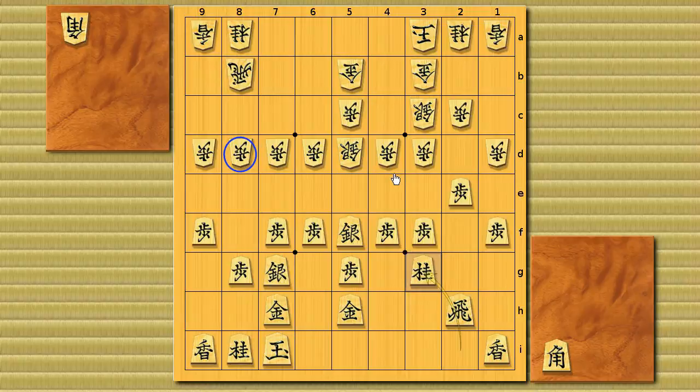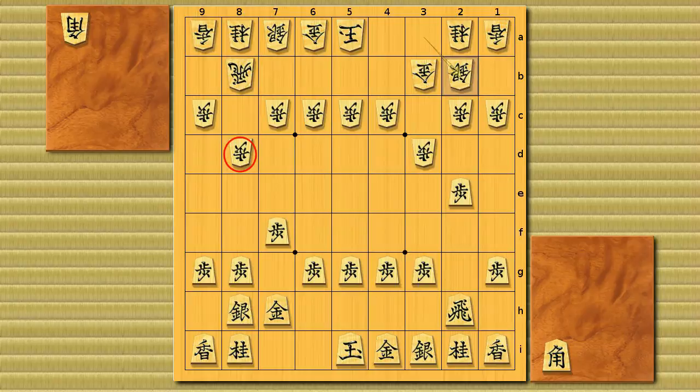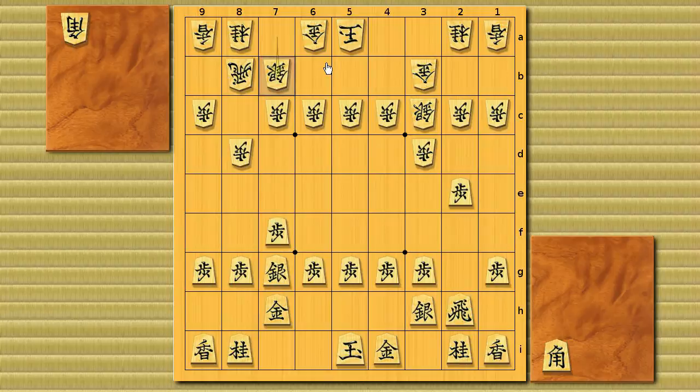If losing one turn is a good idea for white, should black also try to lose one move itself? That's not going to happen — losing one move is only good in this double reclining silver context. So after white makes the bishop trade, black tries to punish white for that one turn loss. The way to do that is to go for a rapid attack.